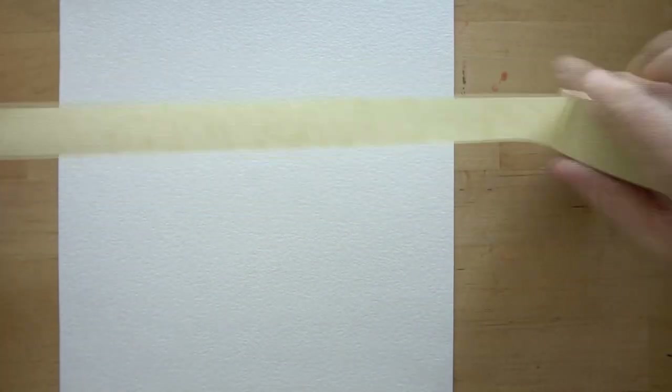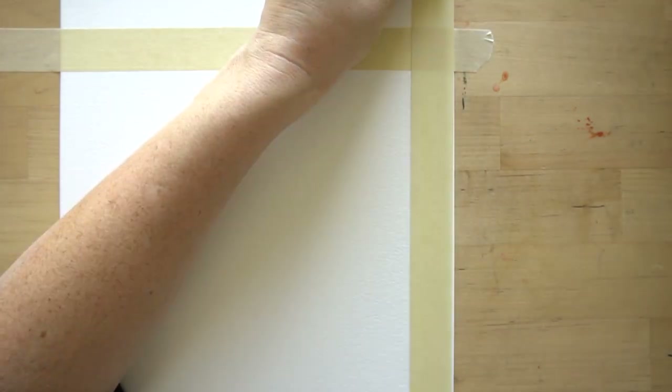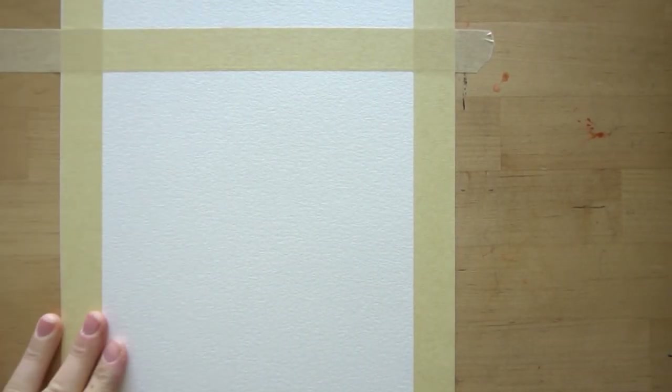Let's get started. The first thing we're going to do is tape our borders, and this is optional. The reason I like to do it is because it gives me an area that I can draw inside of, and I'm also going to be painting more of a square painting today. If you don't have tape you can draw a border, or you don't have to have one either. Press the corners down. Now let's draw the pumpkin.